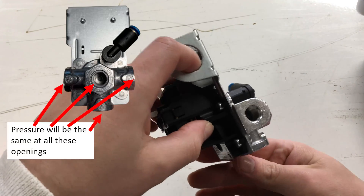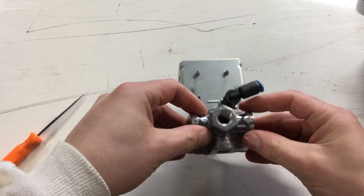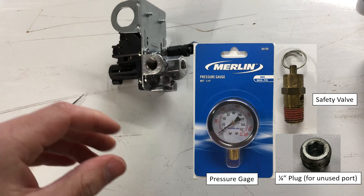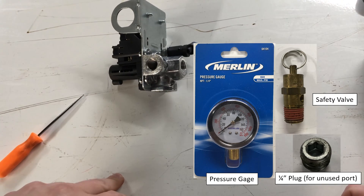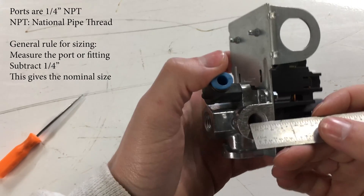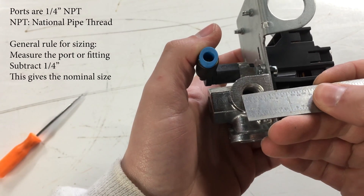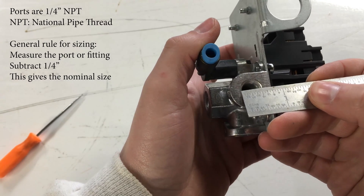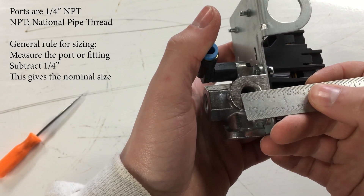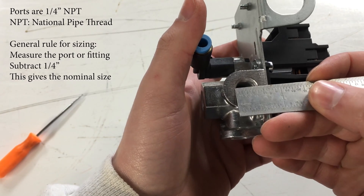These four ports are all connected, so the pressure will be the same for all four things connected to this chamber. The compressor will have a pressure gauge and safety valve attached, and the whole device will be connected to the tank, so everything will be at tank pressure. Each of these four ports is one quarter inch NPT, measures a half inch across, and the general rule is to measure the connection and subtract a quarter inch to get the nominal size fitting — so a half inch minus a quarter inch is a quarter inch.